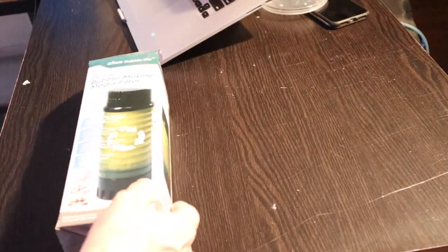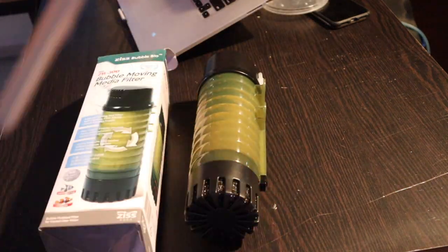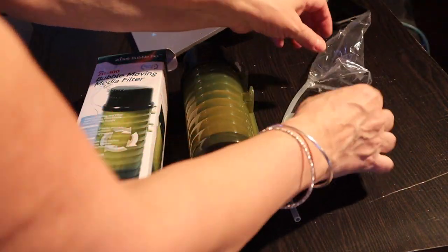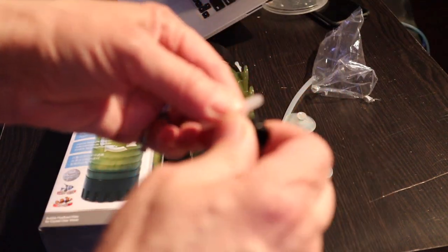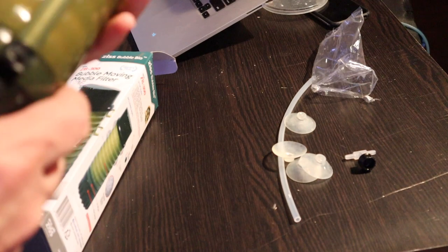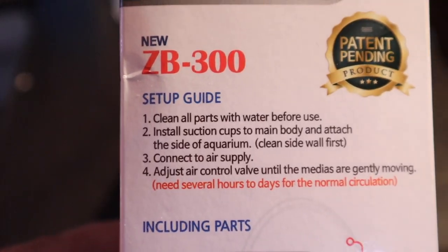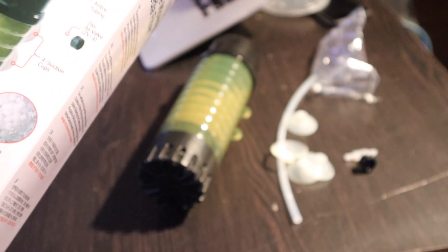I'm very excited! So here's what comes in the box: the filter, airline, suction cups, and a valve so you can adjust the amount of air pressure going in. If you're the kind of person that likes lots of instructions, you're not gonna get it with this product — the instructions are literally: clean all parts with water before using, install suction cups, attach to the side of the aquarium, connect the air supply. It needs several hours to days for the media to circulate.